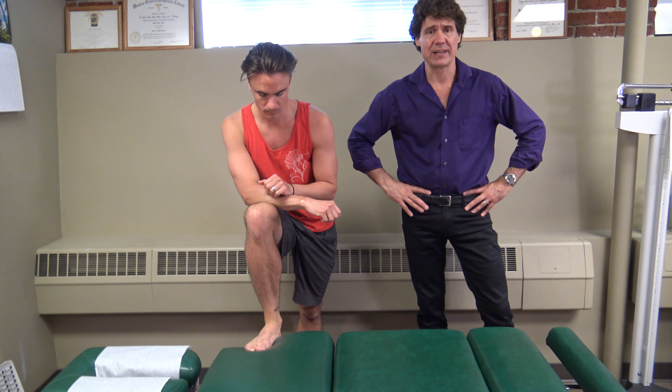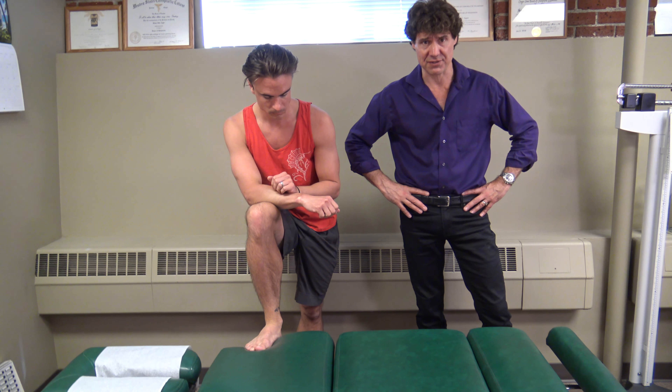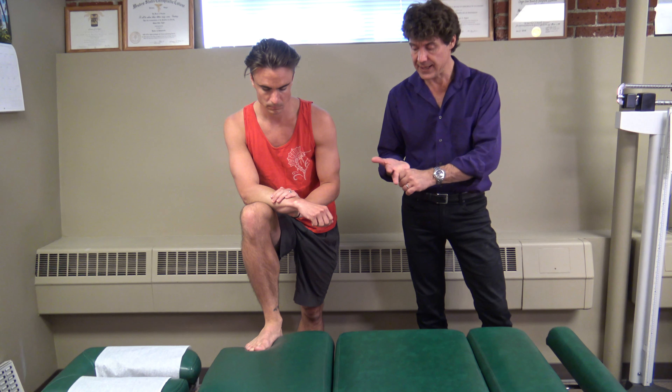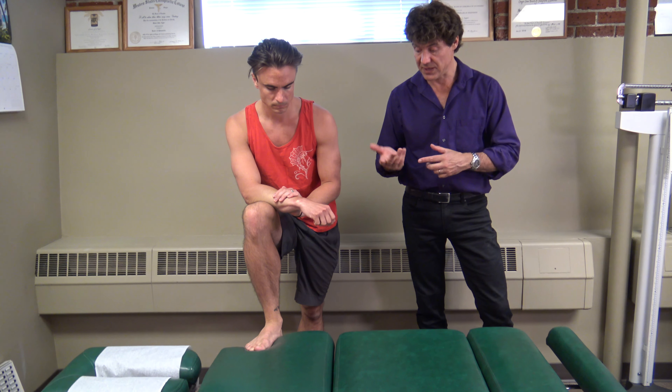Hi, my name is Dr. Simon Agar and we're giving you a variant on stretching the piriformis muscle, which is a figure four variant stretch. This can be used on a table, on a couch, on a bed, and you can even use it on a chair too, and Pete's going to demonstrate.